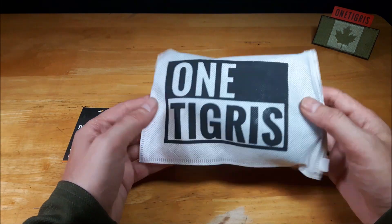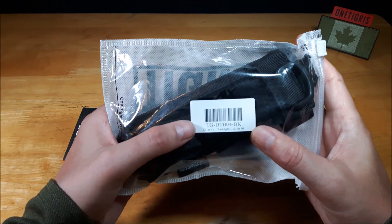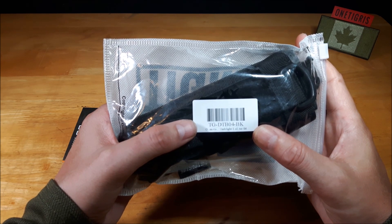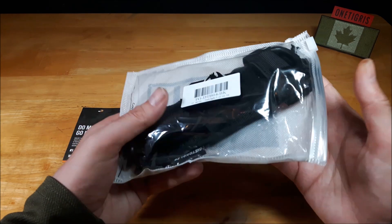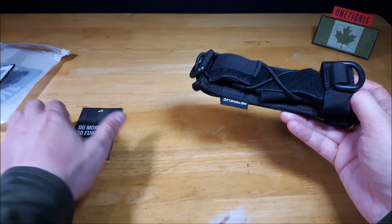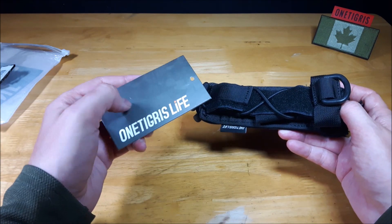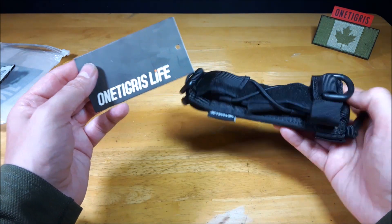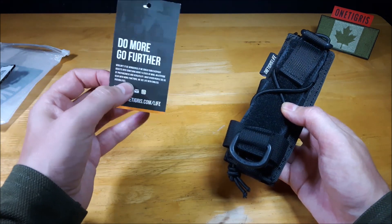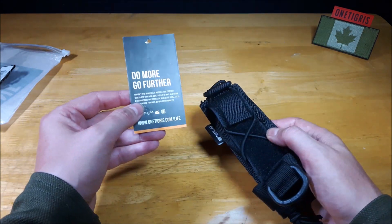It comes in its standard OneTigris packaging. The SKU number for this item is TG-DTB04-BK. Inside the packaging you get the flashlight holder and it does come with a card — their OneTigris Life card, because this is part of their OneTigris Life series — and then on the back it has all the details to contact them on social media.